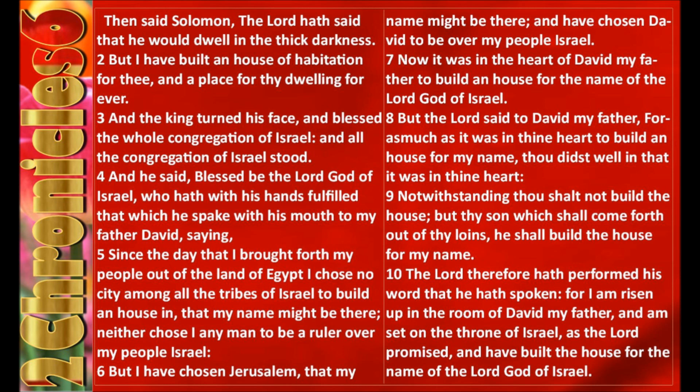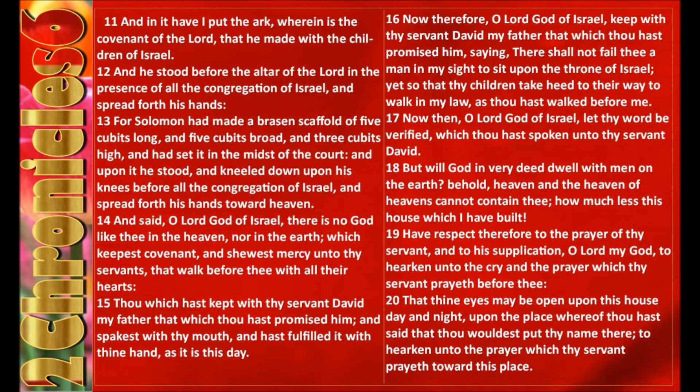Now it was in the heart of David my father to build an house for the name of the Lord God of Israel. But the Lord said to David my father, For as much as it was in thine heart to build an house for my name, thou didst well in that it was in thine heart. Notwithstanding, thou shalt not build the house, but thy son which shall come forth out of thy loins, he shall build the house for my name. The Lord therefore hath performed his word that he hath spoken. For I am risen up in the room of David my father, and am set on the throne of Israel, as the Lord promised, and have built the house for the name of the Lord God of Israel. And in it have I put the ark, wherein is the covenant of the Lord that he made with the children of Israel.